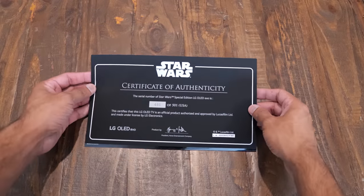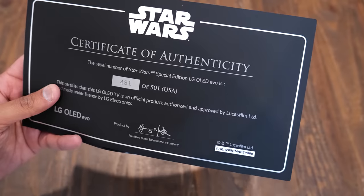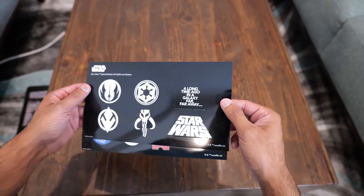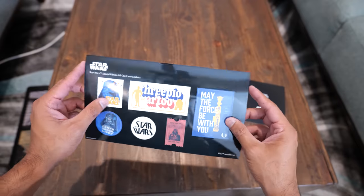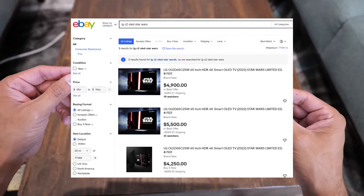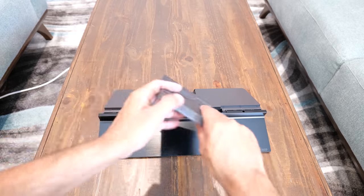My certificate shows I am number 481 out of those 501 lucky people. The TV is already sold out on the website. Unfortunately, some people bought it just to flip on eBay — similar to what happened with graphics cards. The regular price is three thousand dollars, but on eBay people are trying to make two thousand dollars profit, which is ridiculous.